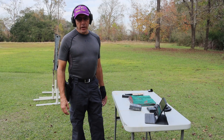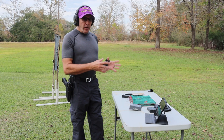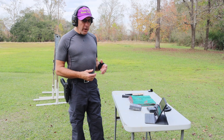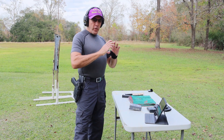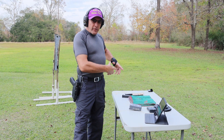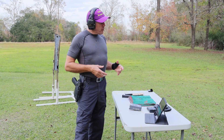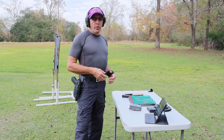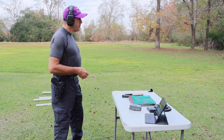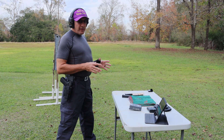Alright guys, I've moved up to the 15-yard line and changed targets. I'm on an AR-500 body-size steel target — 12 inches wide, 20 inches tall. It has two swingers: the head swinger is a 4-inch swinger that goes back and forth, and the body target is a 6-inch target when off to the side and a 4-inch target when it flips to the center. So, 15 yards, using this same Glock 41 in 45 ACP — let's run a few rounds.